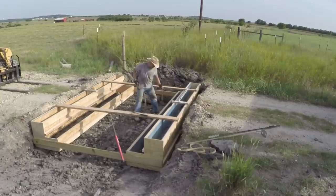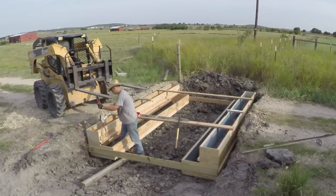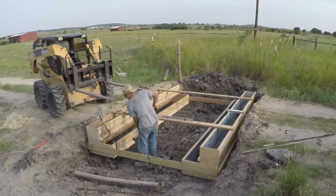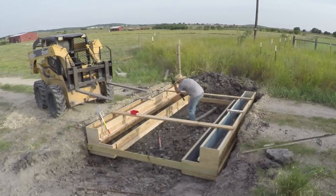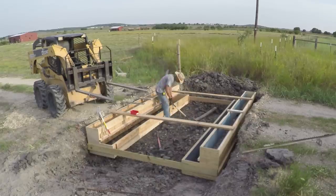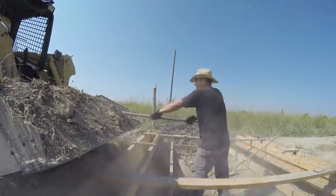Now I'm staking the forms off so that they stay in the right place. I'm sorry Essential Craftsmen — I'm using round stakes. I know square stakes are much better. Here I'm backfilling the bottom of the forms so that they're level and I don't waste too much concrete.